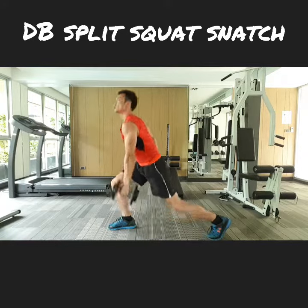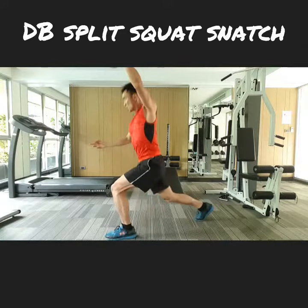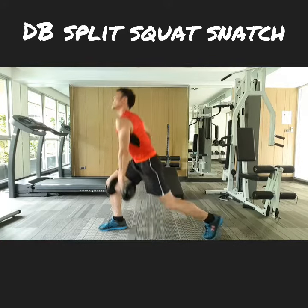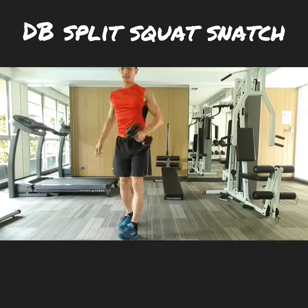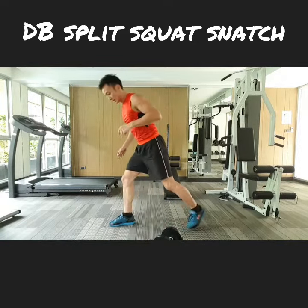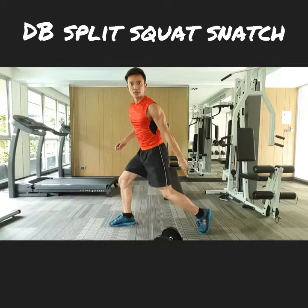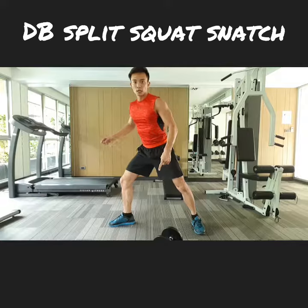One, two, up — maintaining balance. A few key points: when you're doing a split squat, you want to be tiptoeing down in the back — not flat-footed — tiptoe pointing straight ahead, keeping your alignments.